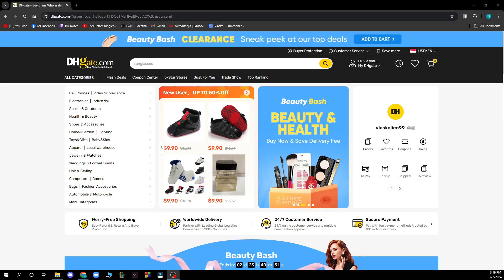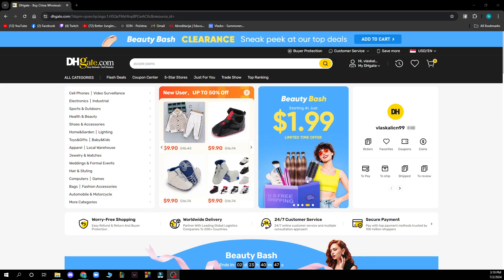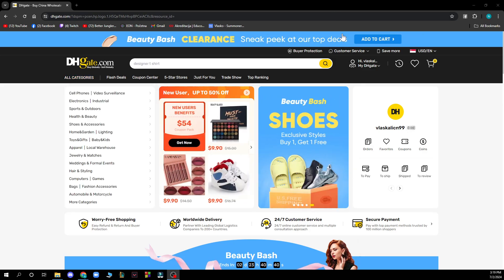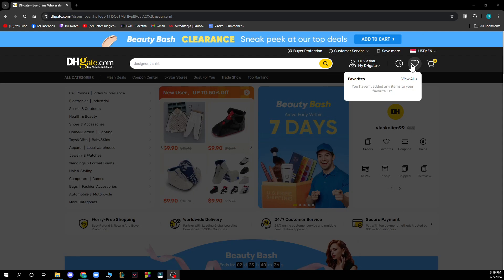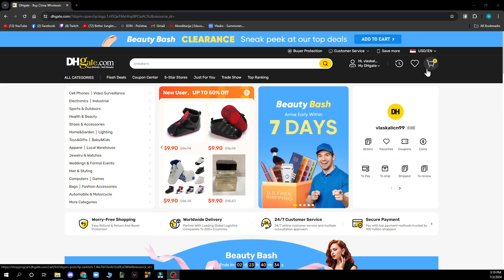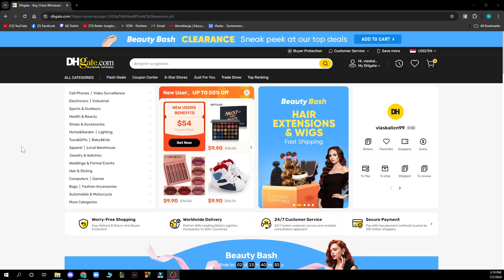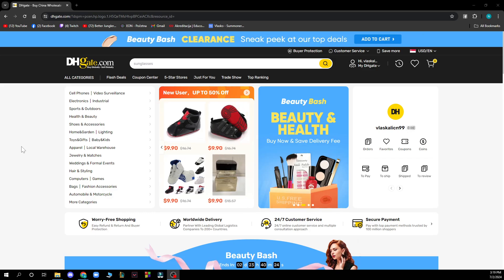Now that we've got that out of the way, let's see what we have in front of us. We have the search bar and all of the categories. In the top right corner we have everything about your profile, your recently viewed, your favorites, and the shopping cart at the very end. Now let's see how you can actually remove a credit card from DHgate — it's pretty simple, just follow these few steps.